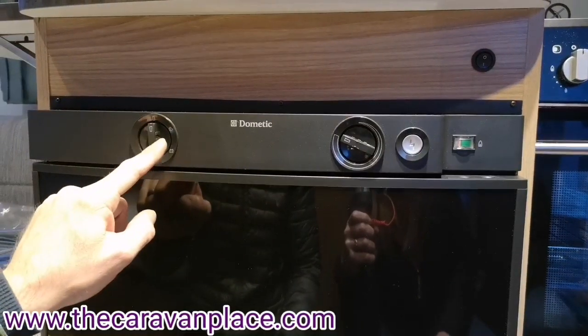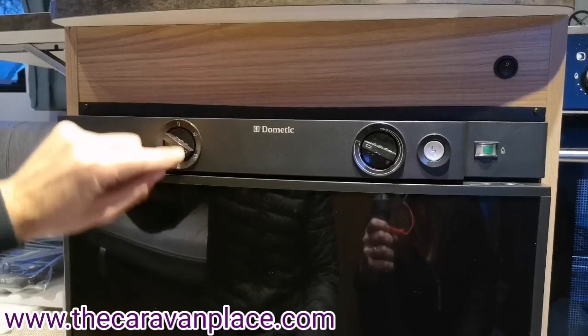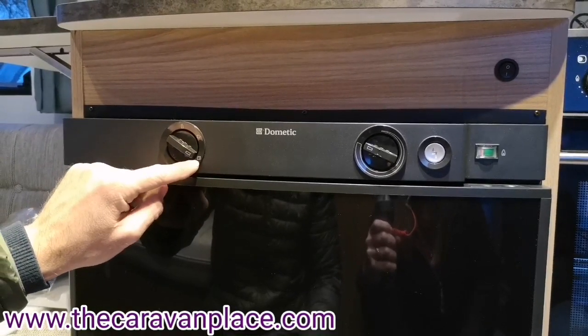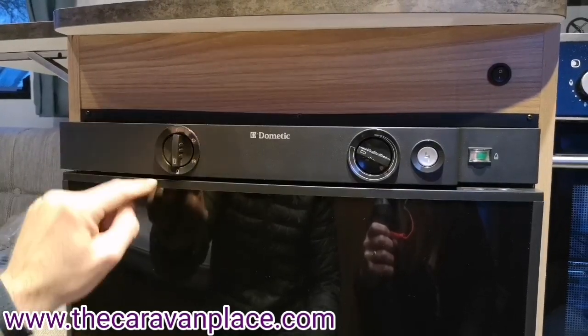On our fridge, if we want to use 230 volt it's just literally straight to the plug symbol. Battery is for the car — so when we're towing, if we've got all 13 pins wired in we can keep the fridge cool — and then we've got our gas setting.